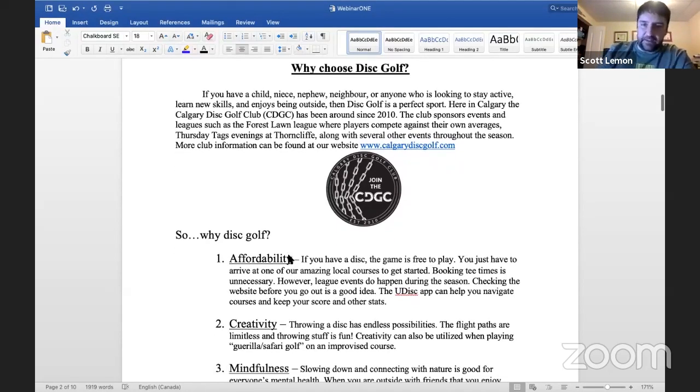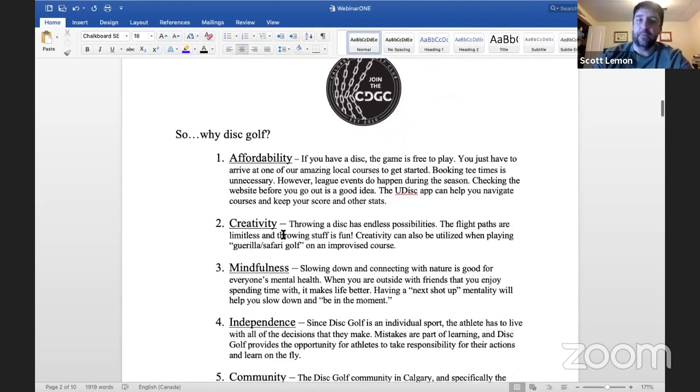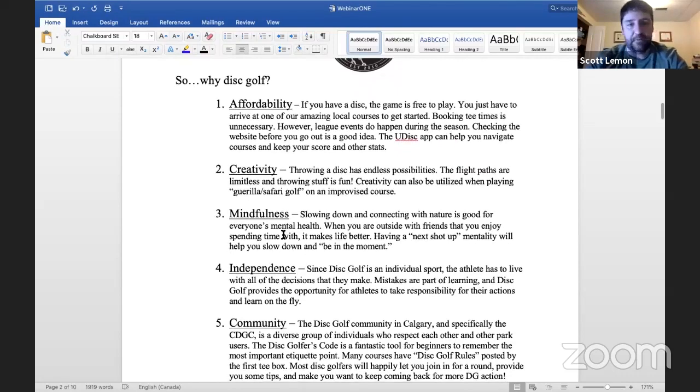Why disc golf? The Calgary Disc Golf Club has been around since 2010 — they sponsor lots of events and leagues and really advocate to get more courses built in Calgary and surrounding areas. Calgary is a great place to be a disc golfer because there's a buffet of courses, so many different options in and around the city. Disc golf is affordable, you don't need to book a tee time — just show up to your local course and jump on.